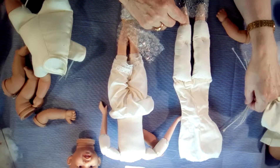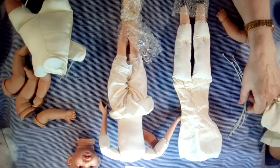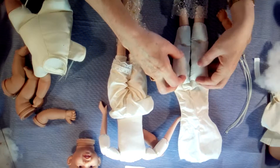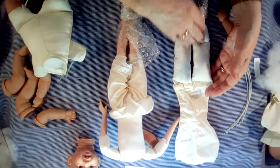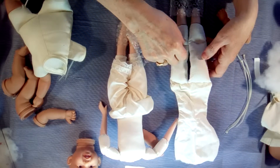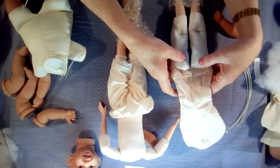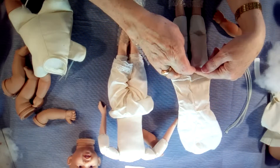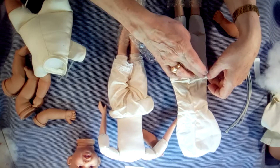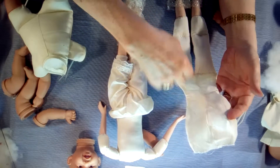I find dental floss is a good thing to tie it with, or any strong cord. Bring your legs back up over and stuff them. This one calls for a stitch in here so it can move. When you have the legs stuffed, turn this back and stitch it on the inside. Make sure you stitch it a couple of times so it won't come apart, and then you can start stuffing your body.